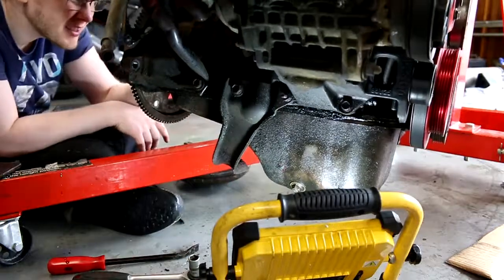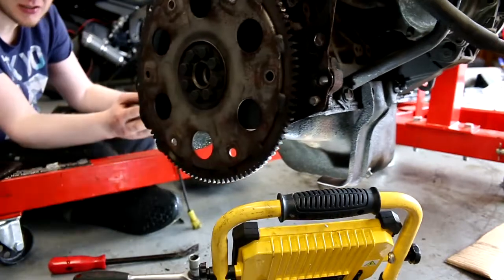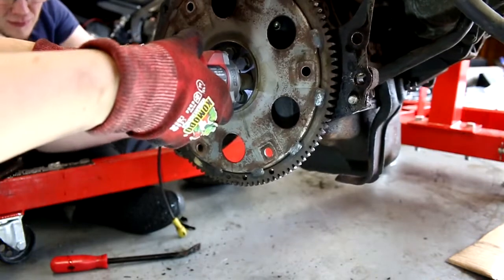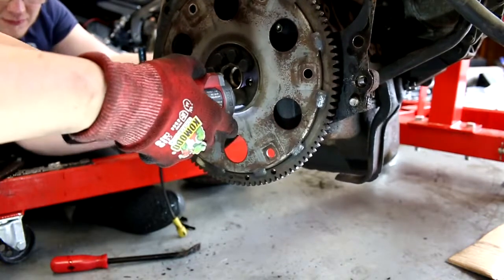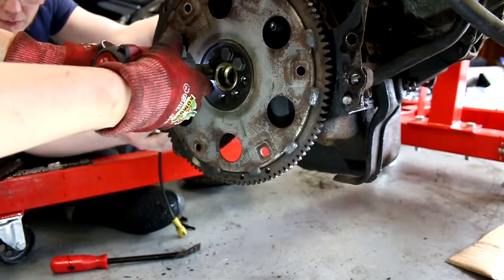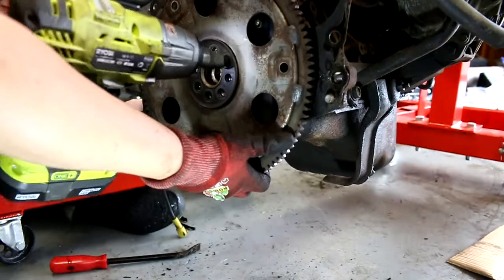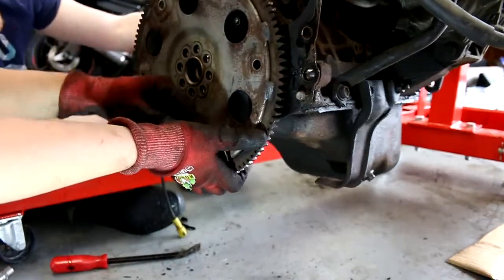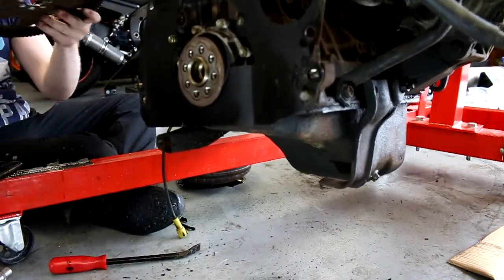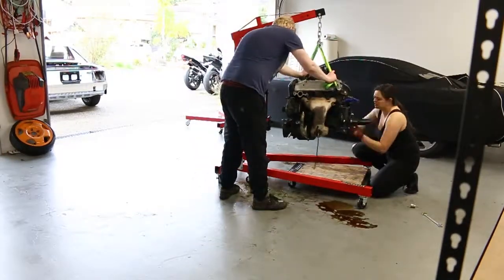Torque converter off. Now all we need to do is get the remaining bolts — they are 14mm. And then this plate. Lastly, I bolted on the adapter to fit onto the engine stand.